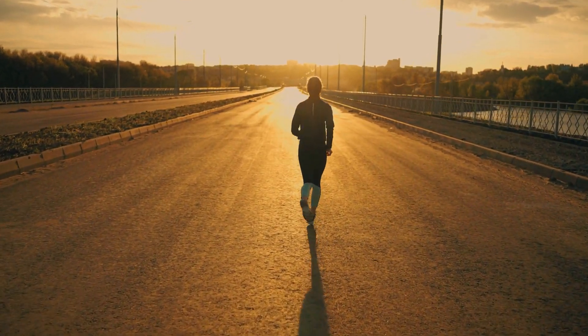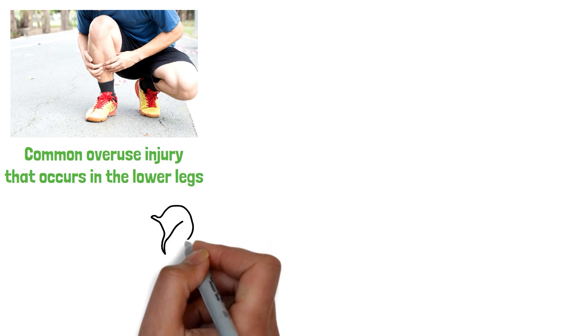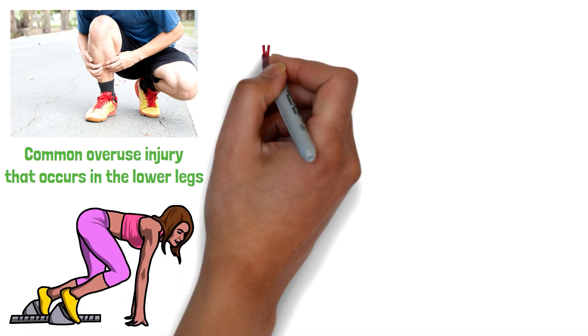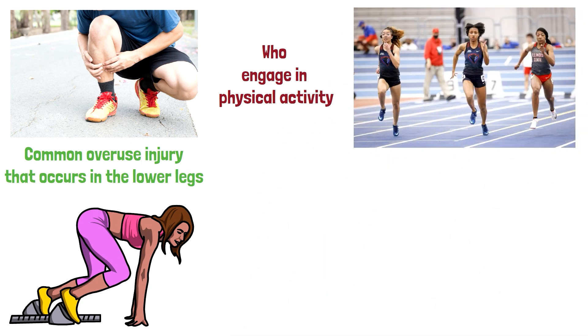Shin splints, also known as medial tibial stress syndrome, is a common overuse injury that occurs in the lower legs. It is often experienced by athletes or those who engage in physical activity that involves repetitive motions, such as running or jumping.